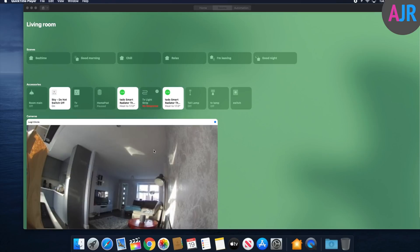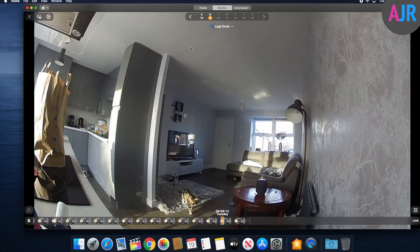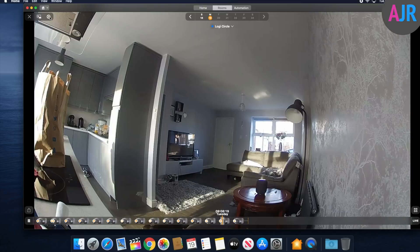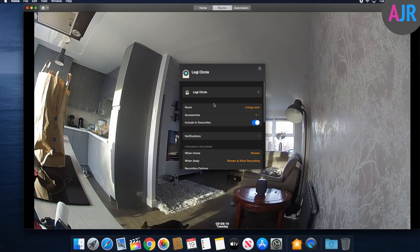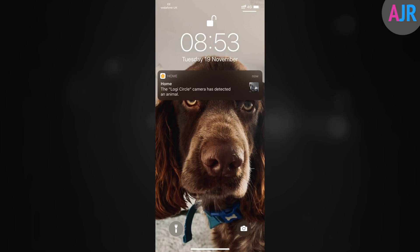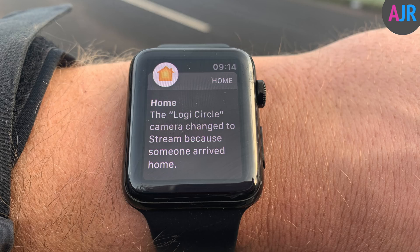HomeKit Secure Video also works with macOS Catalina and works exactly the same way as on iOS — you can view events, watch live streams, and change all the settings. Notifications are really reliable; they come through to the iOS device and also to the Apple Watch, though you can't interact with notifications on the Apple Watch.